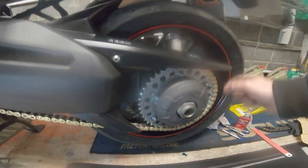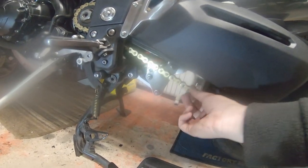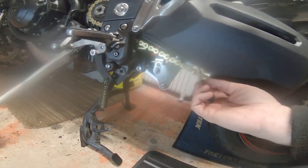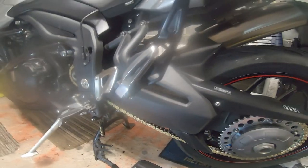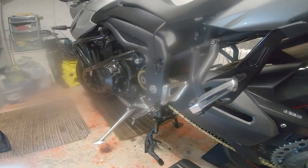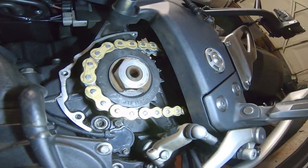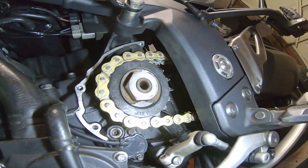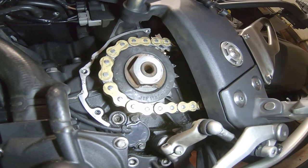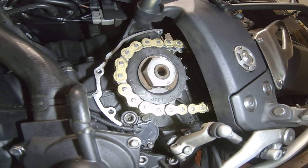I've just put the C-spanner back on here to get the chain to about the right tension, but I need it on the ground to do that properly so I'll leave that till very last. That's the tab washer knocked up, everything torqued up, ready to go on the front — and now put the cover back on.